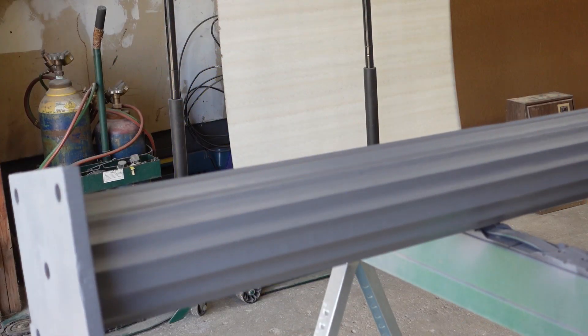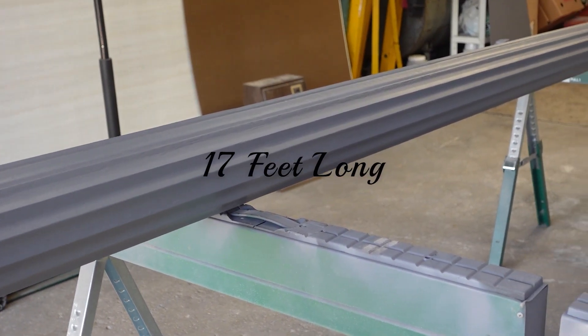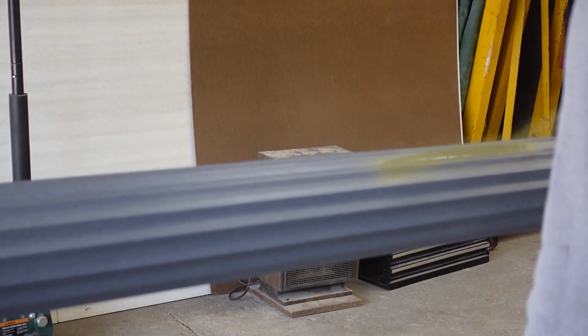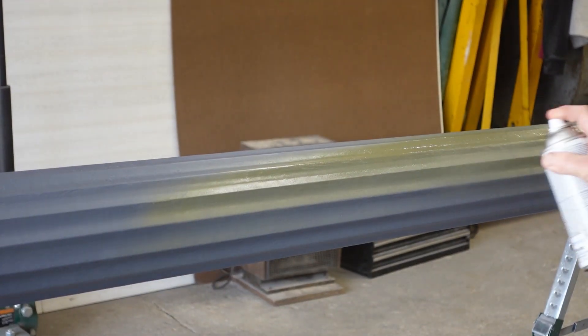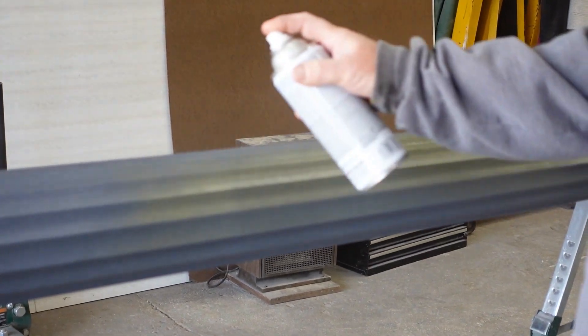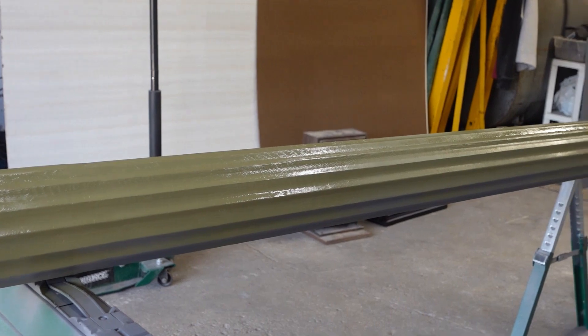This is going to be the stem of the sunflower, so we're going to paint this a green. We already got the second coat on for the stem.